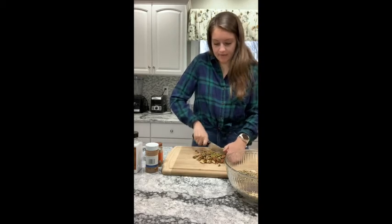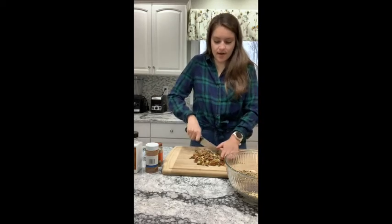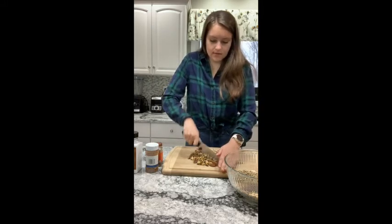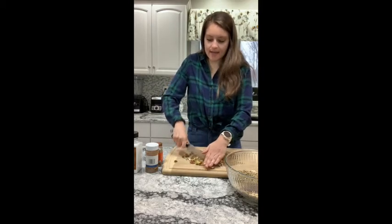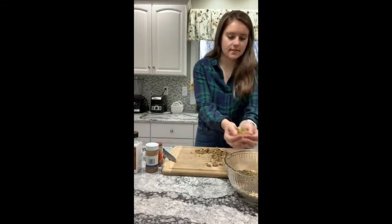I'm just going to run my knife through these — it doesn't have to be fancy at all. If you have pre-chopped, that works too. Salted or unsalted, literally anything you have on hand you can throw into granola. I'm going to add these in. To the three cups of oats, we're adding a good two cups of mix-ins — so two cups of nuts and seeds.